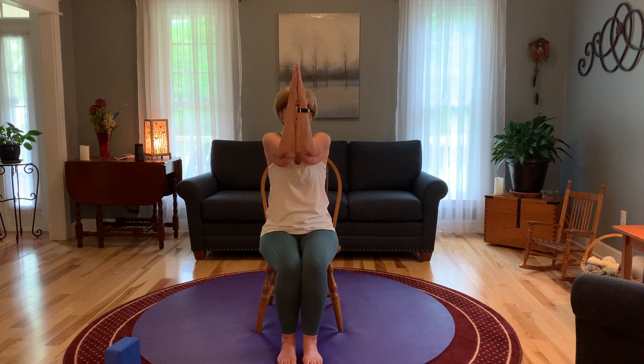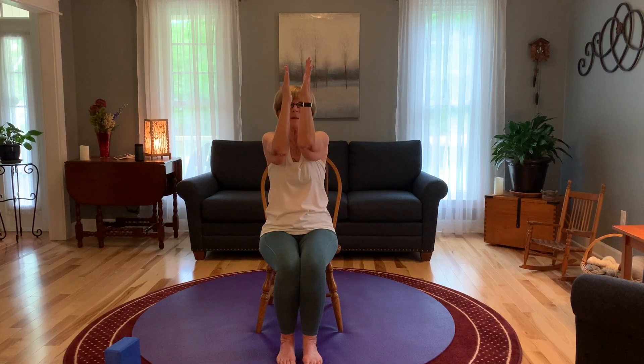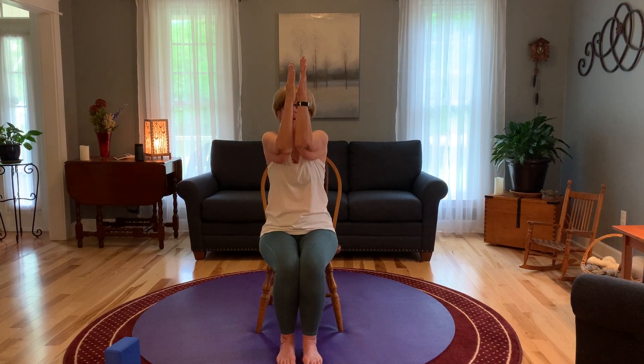Bring the arms to the front and then we're going to bring them out to the side for cactus arms. Push a little back, opening up those pectoral muscles. And bring it forward. And back. And forward. And back. One more time, and forward together, and back. Let them drop down to your legs. Close the gaze, take a moment — I know my arms are feeling tingly and warm and stretched right now. Take a few breaths before we go on.